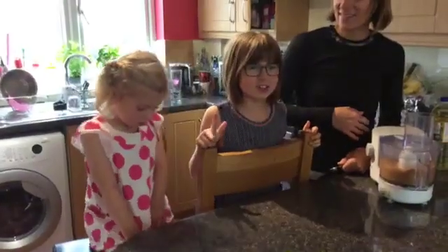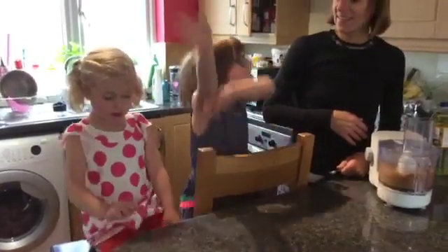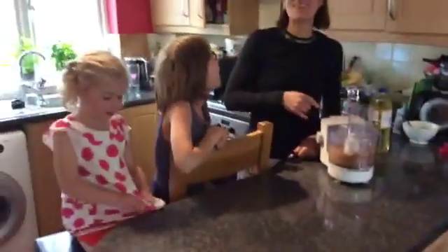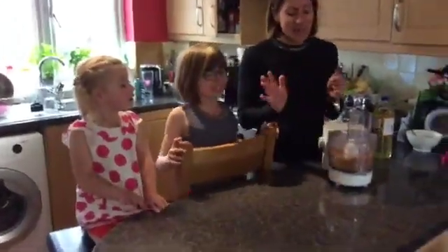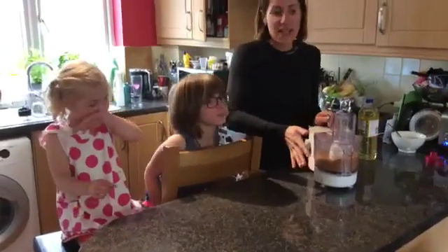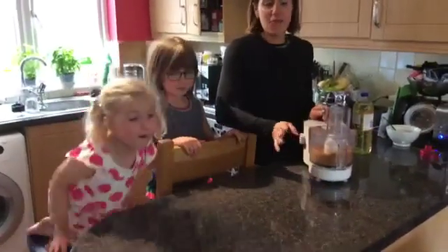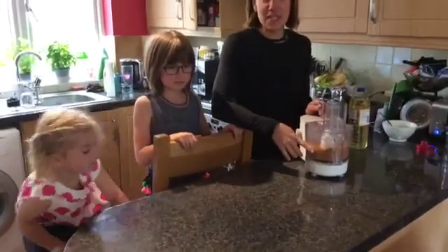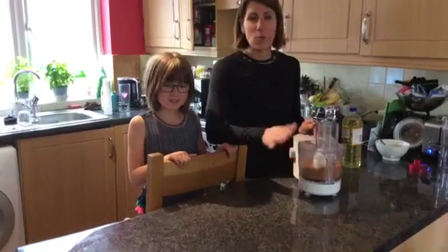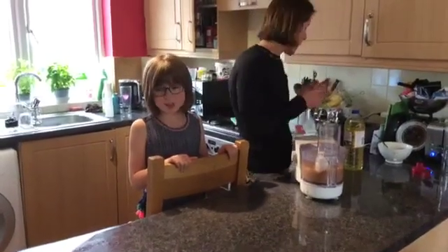We're going to make chocolate hazelnut spread. We've done a bit of prep already for this: 200 grams of hazelnuts have been roasted in the oven for 15 minutes at 180 degrees and then blitzed. It's so easy to blitz them — just pop them in and whiz them up for a little bit.